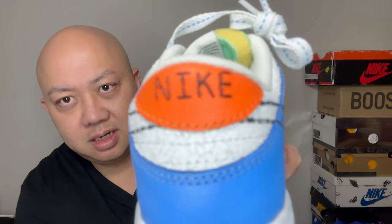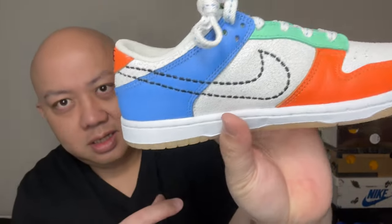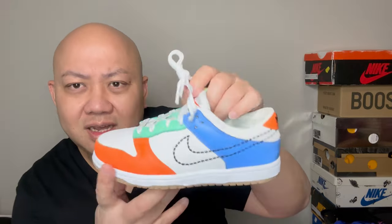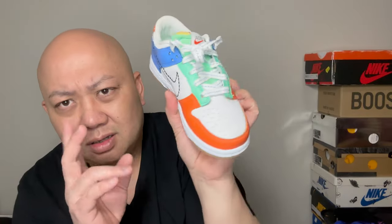It's stitched on, but it's like the stitching is also stitched on. On the inside they say Nike 101, so it's like running through an off-white looking thing — kind of how it looks without the detailing.